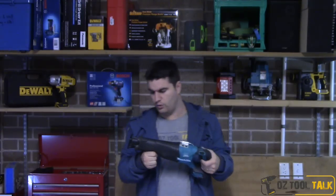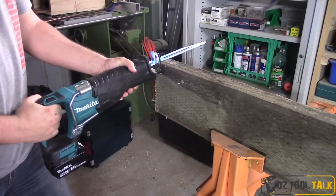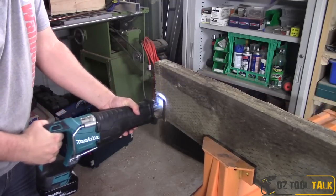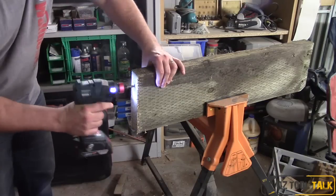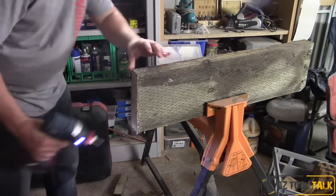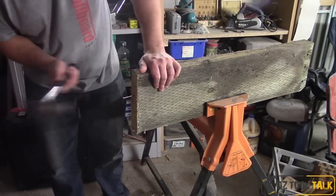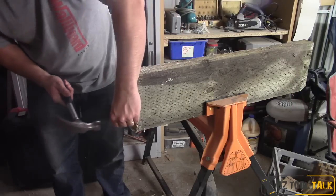This feels heavier to me than the previous Makita reciprocating saw, which I think is good — a bit of weight in a reciprocating saw is healthy. It's very solid, much like more recent high-end reciprocating saws. I think this one is really probably going to be just as powerful as anything else on the market. I haven't done a comparison yet, but this feels as powerful as anything else in the market, which is really good.